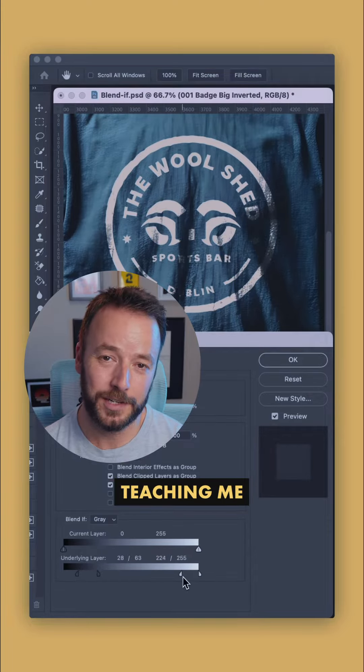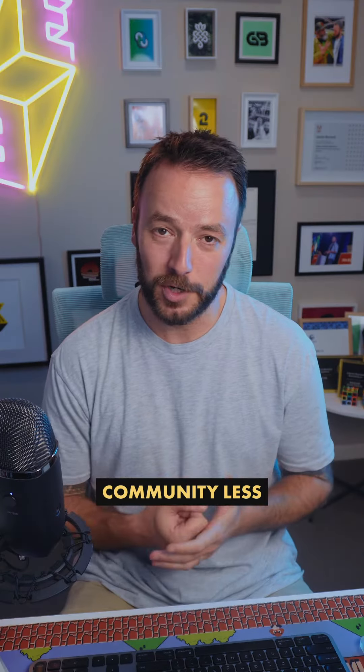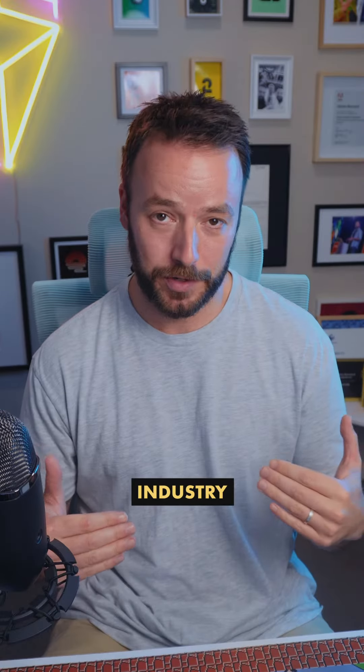Oh designers, you guys are teaching me again. This is what I love about this community — less gatekeeping, more sharing, and our industry flourishes.